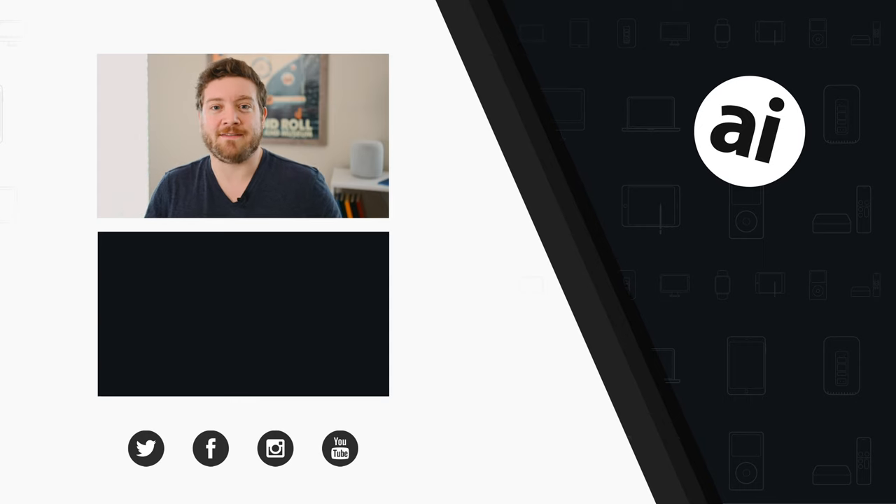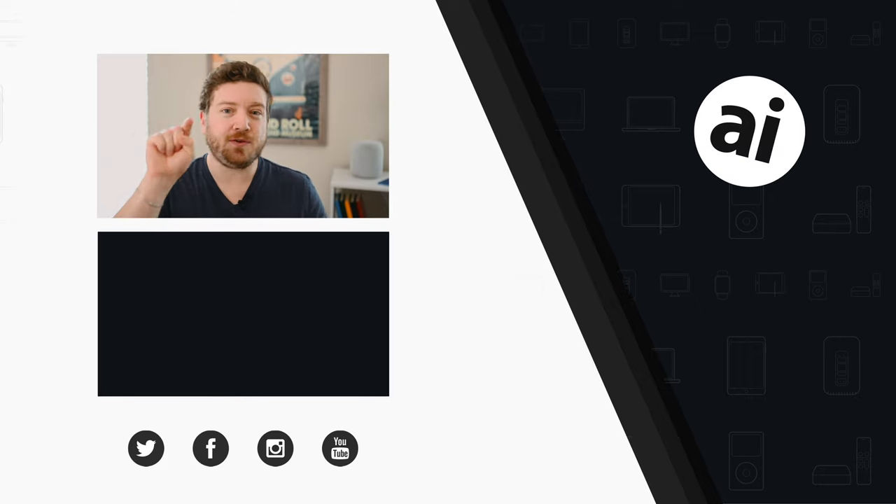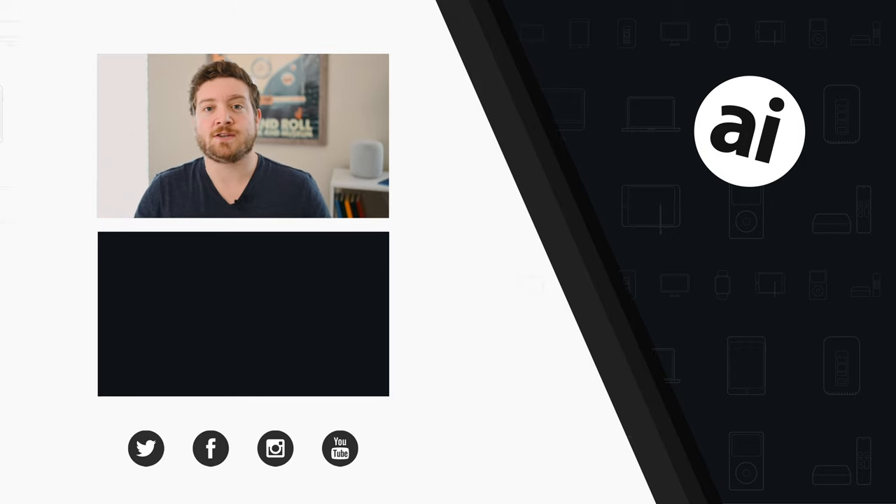If you want to get any more information on Apple Card, there's a link down below in the description. Let us know what you think in the comments below and directly on Twitter at Andrew_OSU. Be sure to click that like button so we can create content that you want to see, and follow Apple Insider on all social media channels. If you want the best prices on any Apple gear, check out the Apple Insider price guide, updated daily. Until next time, we'll see you later.